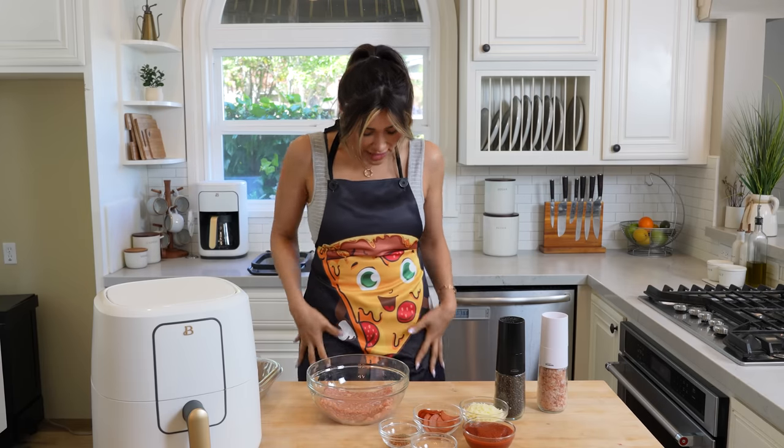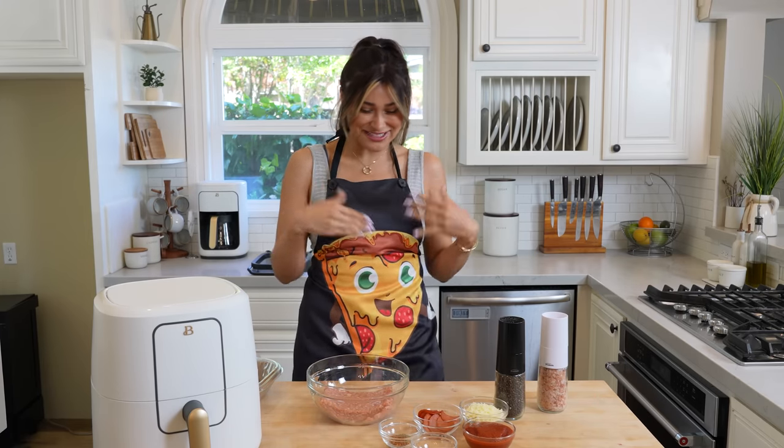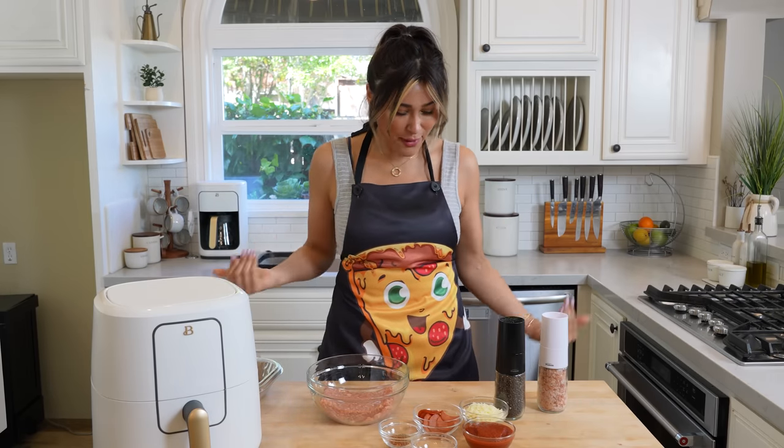As you can tell, I am in the pizza spirit. I'm using my daughter's apron — I think it's super cute and it just fits the video. I'm borrowing this for today.